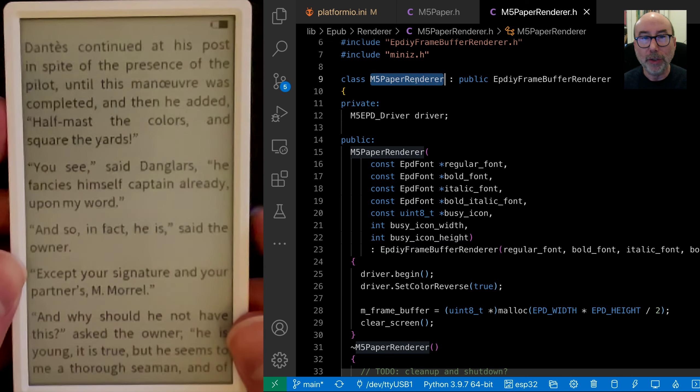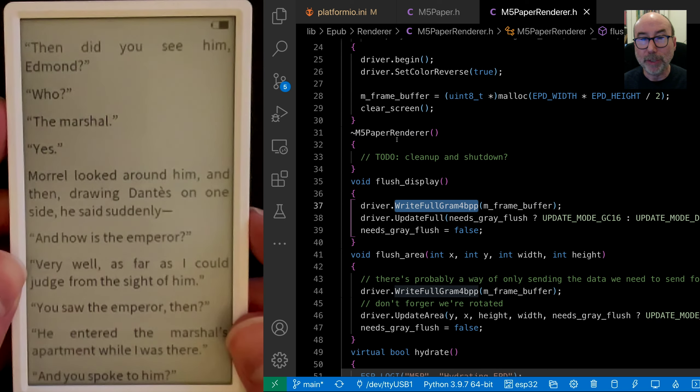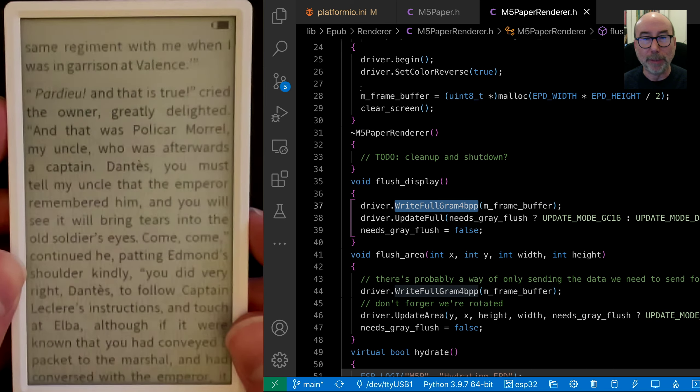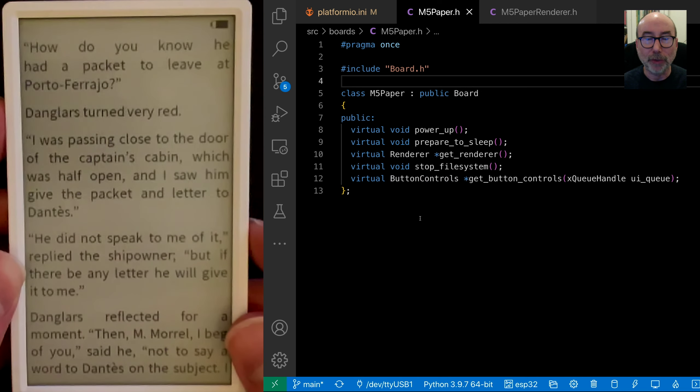Porting the code to this new device was actually fairly straightforward, as I was able to keep all the existing rendering code and treat the new display as a fairly dumb frame buffer renderer. Adding new boards is now as simple as adding a new entry to the platformio.ini and creating a new board definition class in the code.